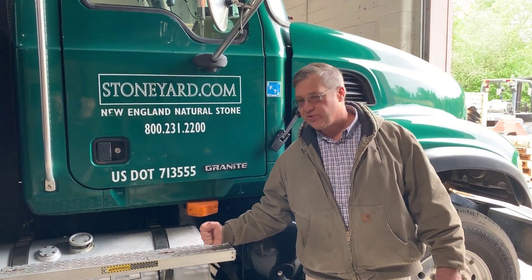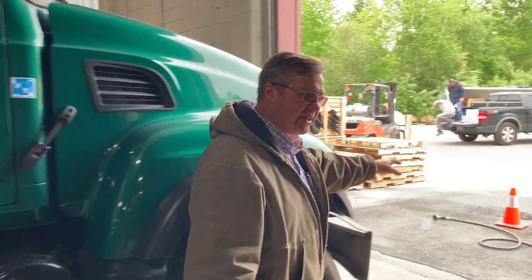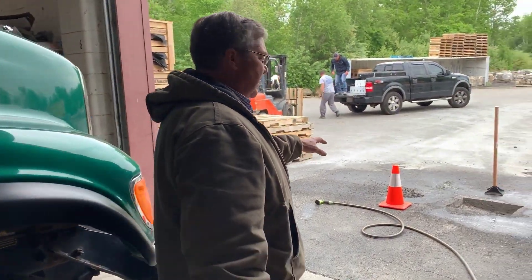Hi, good morning. This is Dave at stoneyard.com. We're in our warehouse and we have these big trucks rolling in and out, and we noticed that we had a little bit of a dip, so let's take a look at how we're going to use Aquafault to repair the hole.